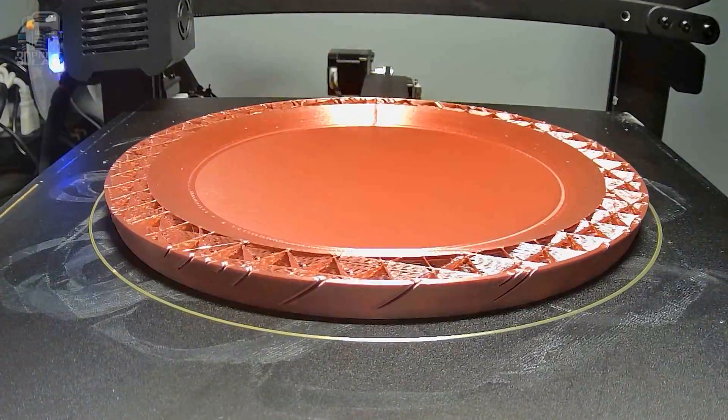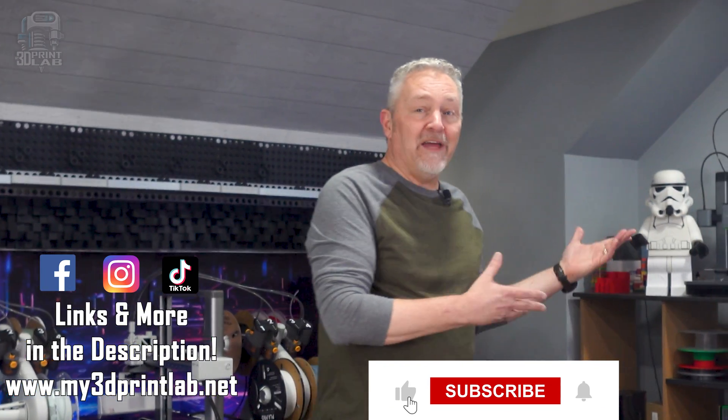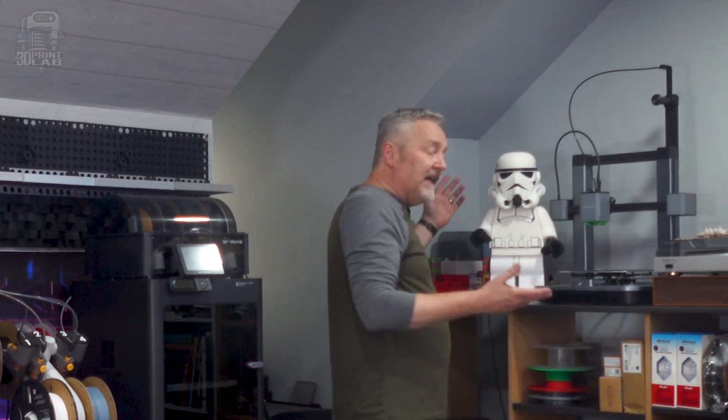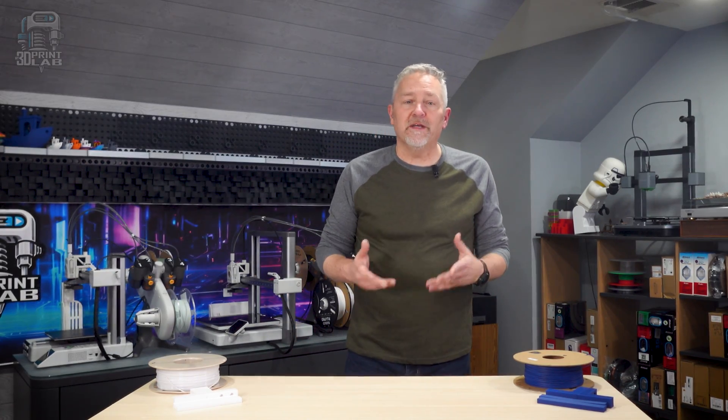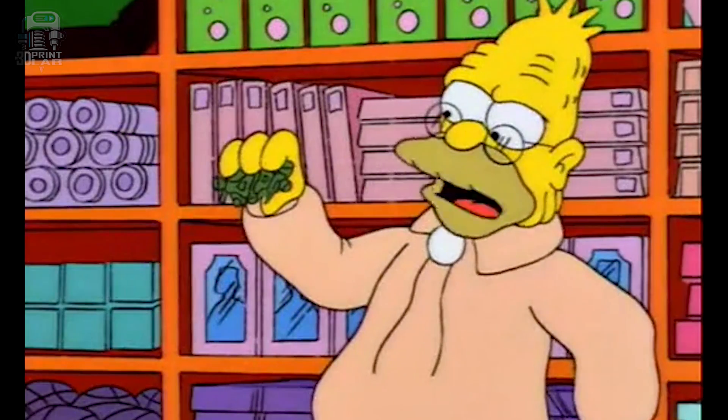PLA is good for running test prints, making toys, office gadgets, and even small inside-the-house repairs. Even this massive LEGO Stormtrooper I printed for my Star Wars video is made completely out of PLA. PLA does have a good bit of strength if printed right, but it's also fairly porous — so beware of anything food-related. The biggest problem for PLA? Heat. That low melting point can come back and bite you if you're not careful.